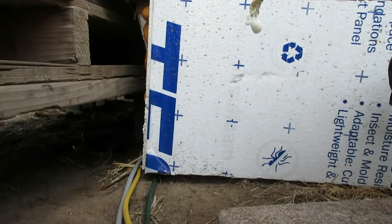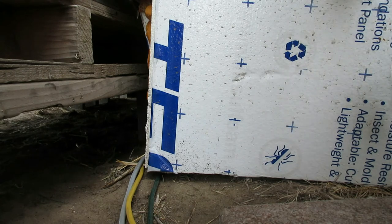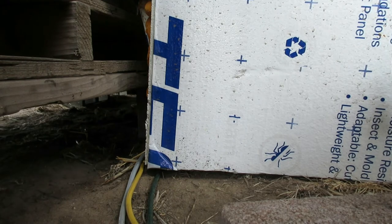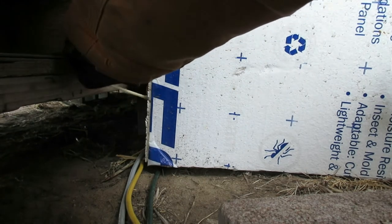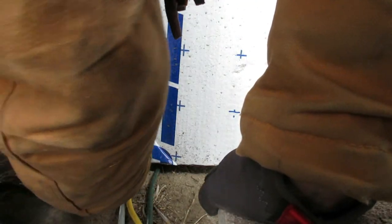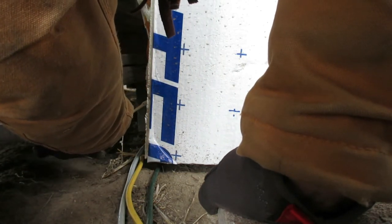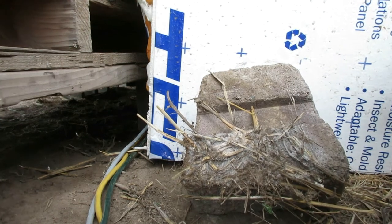Alright, this is the next one. I'm just going to drop some foam down inside behind it where it's coming apart. Considering this has been here for over a year, this is really all the upkeep I've had to do — it's just doing pretty well. I'm pushing up against it so it holds nice and tight, and then we'll go to the next section.